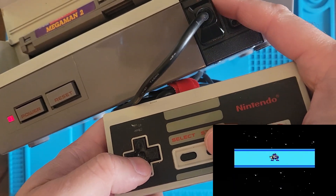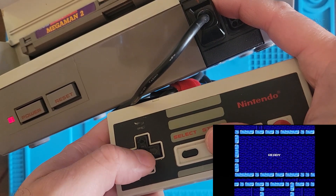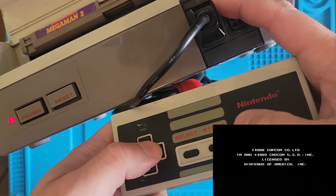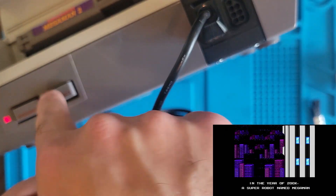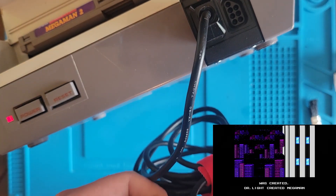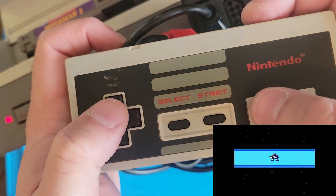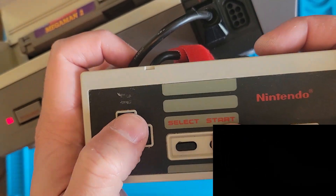Flash Man! Yeah, Flash Man. The description said that this game was all garbled and stuff. Whoa - it reset on its own! Why did it do that? Maybe because I have it on its side - I'm pretty sure you're not supposed to use the Nintendo like this, but let's try that again. Flash Man! Anyway, the listing said the images were all garbled on the screen, so that is not the case here.